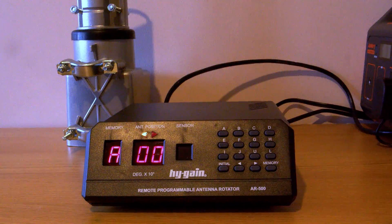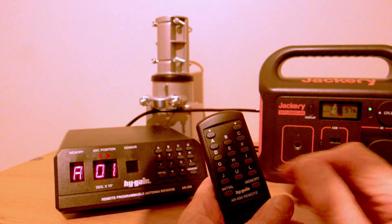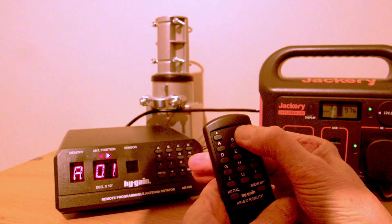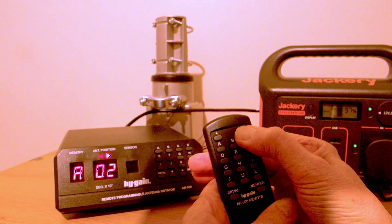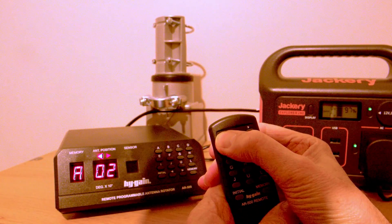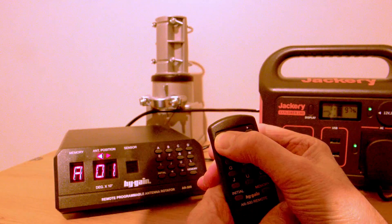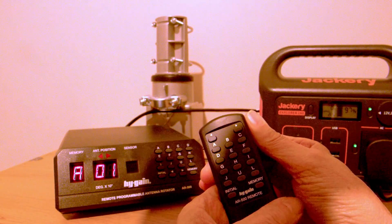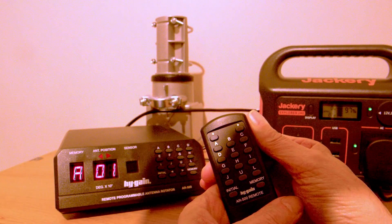Finally, there's the little remote control unit, which is really nice. Press the button at the top and you go in one direction; press the other button and you go in the opposite direction. It takes a pair of triple-A cells and has a range of about 15 to 20 feet — provided it can see the control unit, rather like a TV remote, it will work.